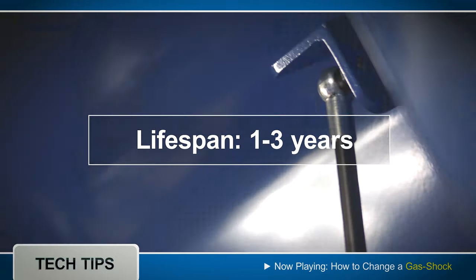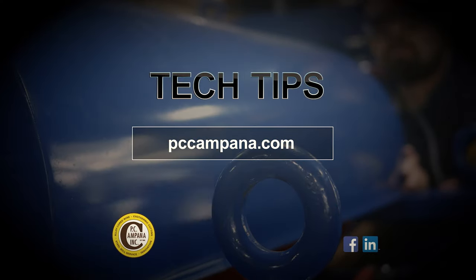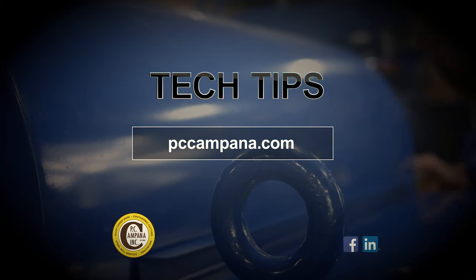For more helpful tips, visit us online at PCCampana.com.